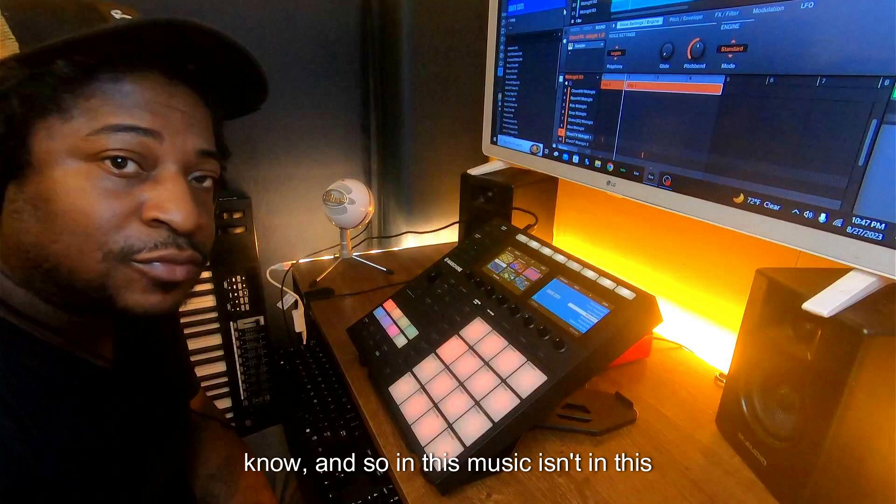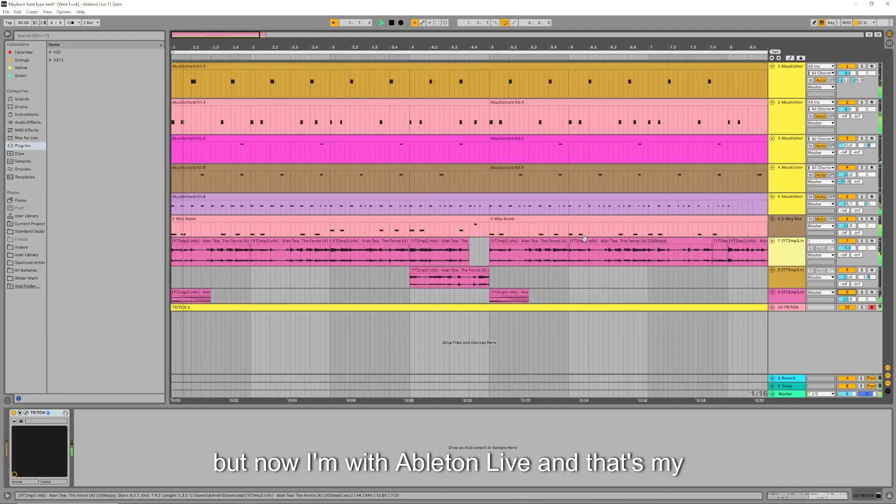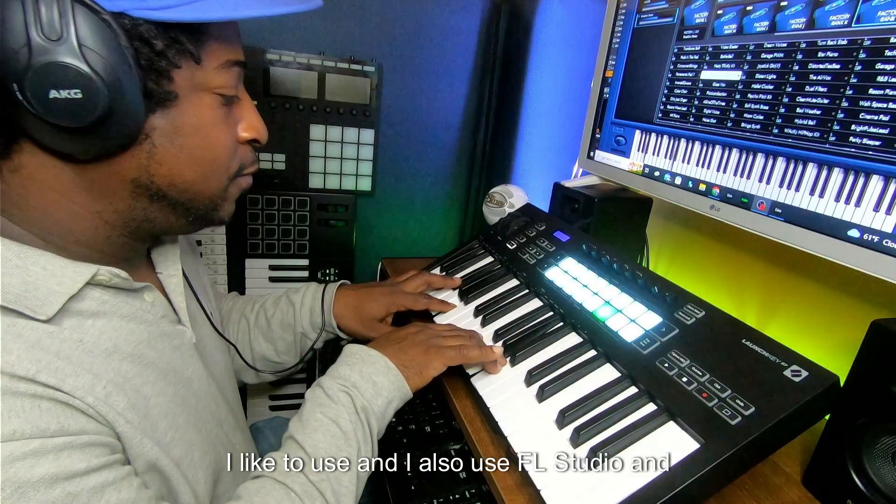In this music thing, I got to see the transition of what people used to use to create music. Now I'm with Ableton Live — that's my die-hard DAW, the one I like to use. I also use FL Studio and Studio One a little bit. I still have those licenses and update them here and there, but Ableton Live is what I'm comfortable using.